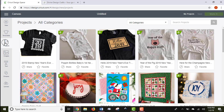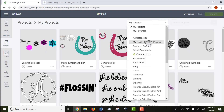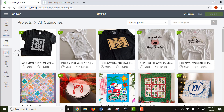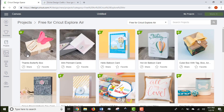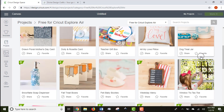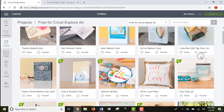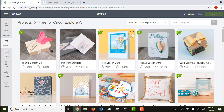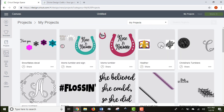If you click the Projects button, it shows you projects both that Cricut provides and your own past projects. You can filter by category — Cricut has paid and free projects. For example, filtering to free projects for the Cricut Explorer Air gives you tons of options. I've even made a card from here for Mother's Day. You can also filter to see only your own saved projects, which is an easy way to get back to them.